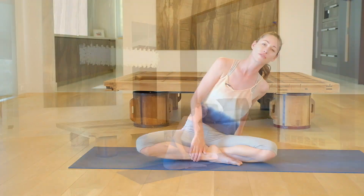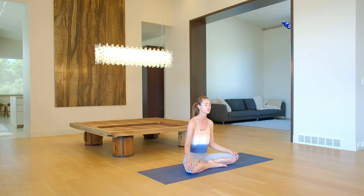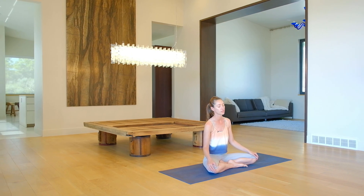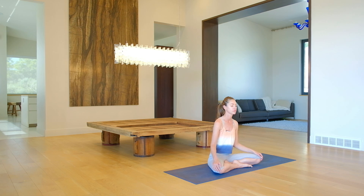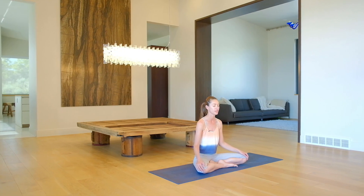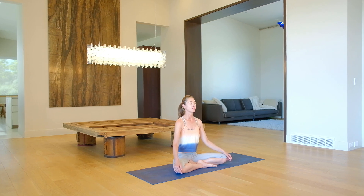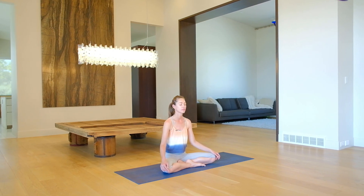Coming into a nice, easy, comfortable seat. Give yourself any gentle movements that feel great for you. Coming back toward yourself. Take a big inhale. Long exhale. Gently open your arms. Hope you feel better, more open, less sore, more ease. Stay soft. And I'll see you soon.